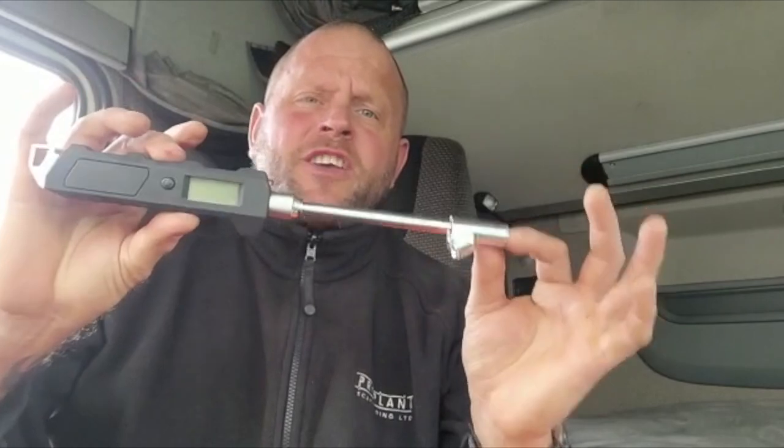First off the bat would be my tyre pressure gauge. A lot of new trucks have it on their systems so you can look on the dash, but older trailers and older trucks haven't. A truck tyre can always look inflated and you think it's alright, until you put something like this on and you realise it can be as much as half its recommended PSI.